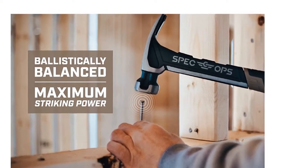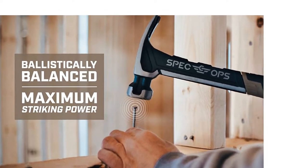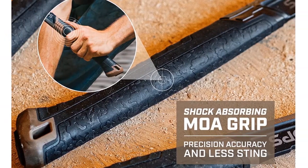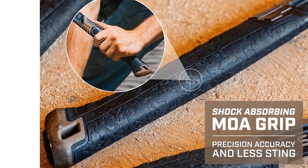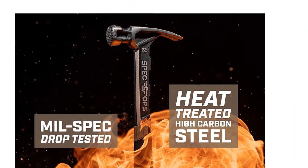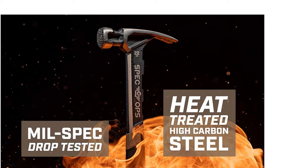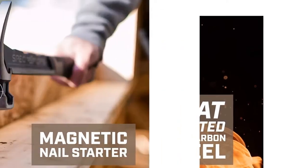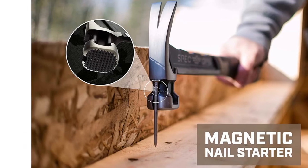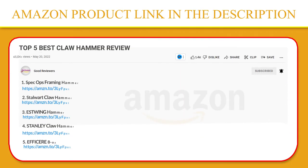Even when nailing into the hardest materials like engineered beams, this hammer features a magnetic nail starter for rapid driving while extending overhead reach and range, a milled face for improved nail grip, and a lanyard hole for compatibility with SRS safety retention systems. If you like this product, please click the link in the video description for a better price and original product.